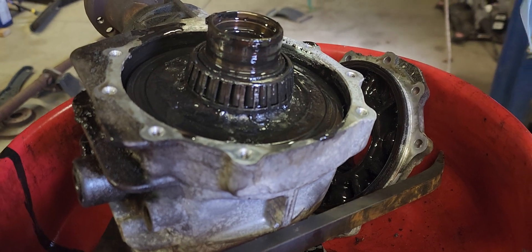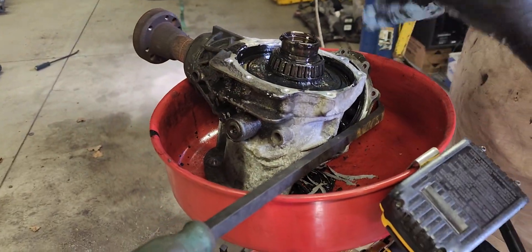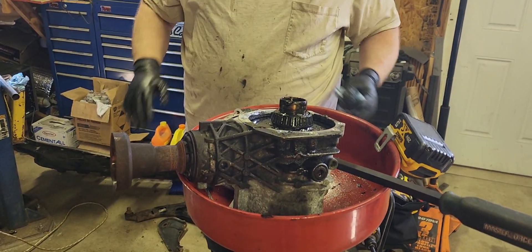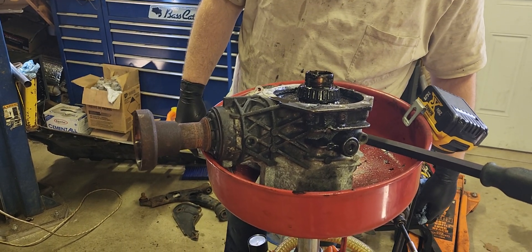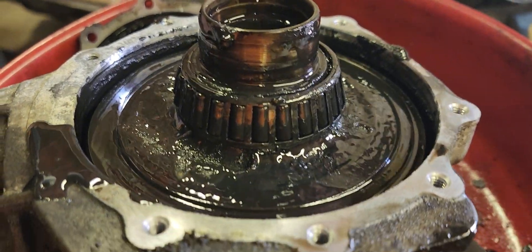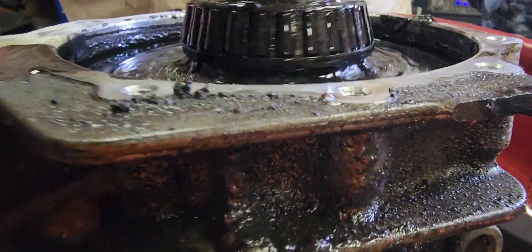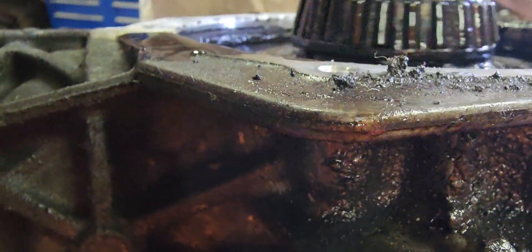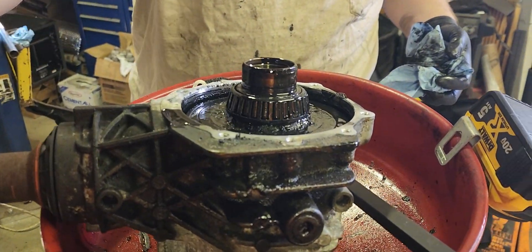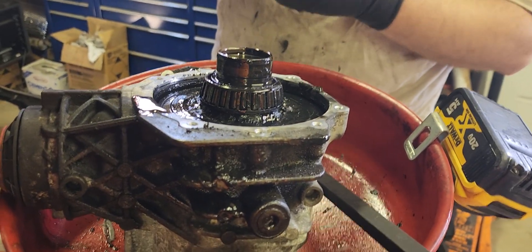The gears in it are just blown up, the bearings are blown up. We showed you the drain before — we drained it and got maybe three, four ounces of fluid out of this thing at most. That's why she went. The output's not touching anything; that noise is just the housing when we spin it. This transfer case is kaput.